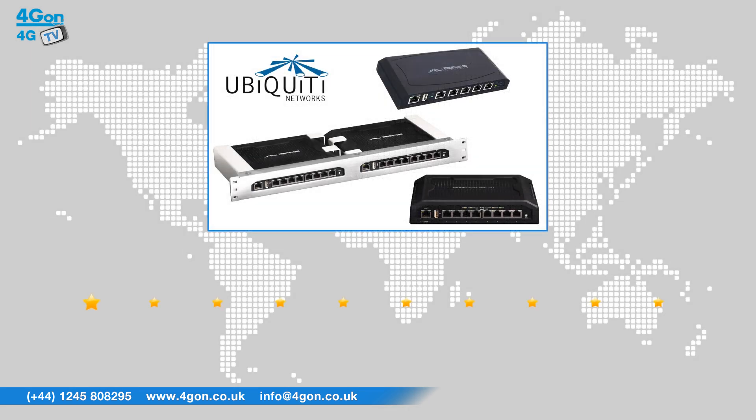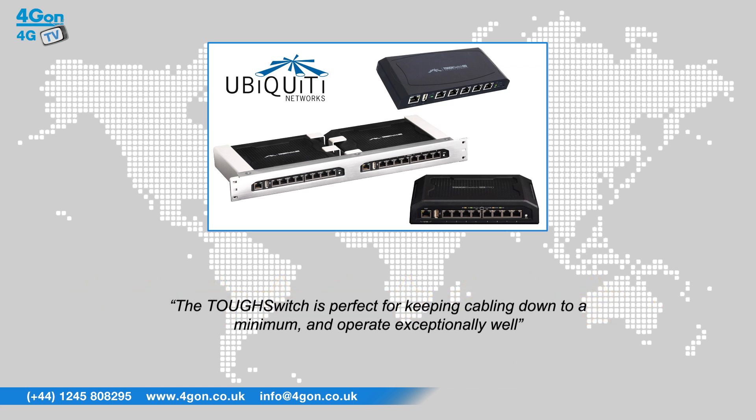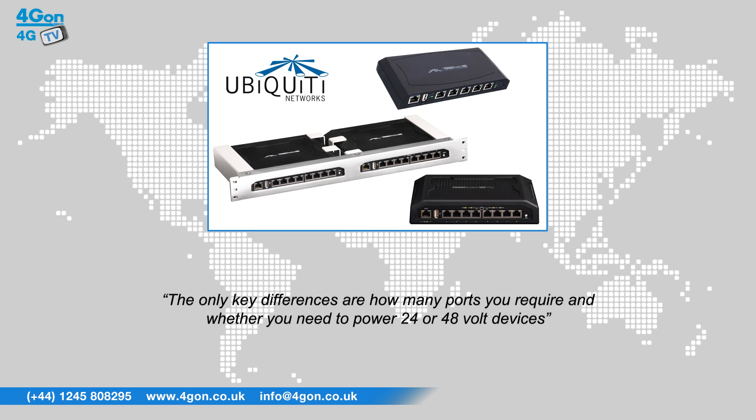After reviewing the Ubiquiti ToughSwitch range, we've given them a 4GON rating of 9 out of 10. These are perfect for keeping cabling down to a minimum and all operate exceptionally well, with the only key differences being how many ports you require and whether you need to power 24 or 48V devices.